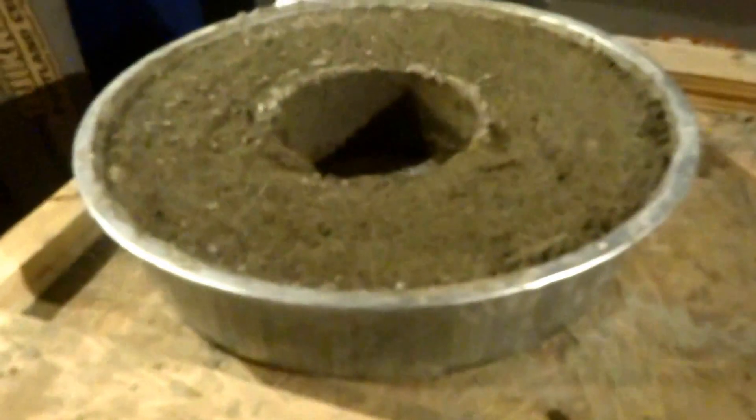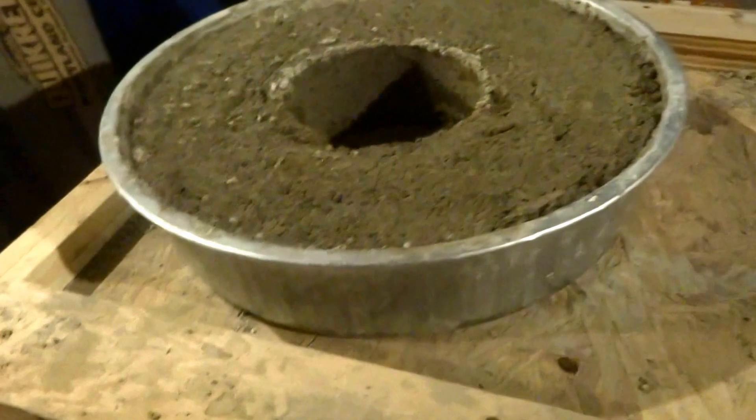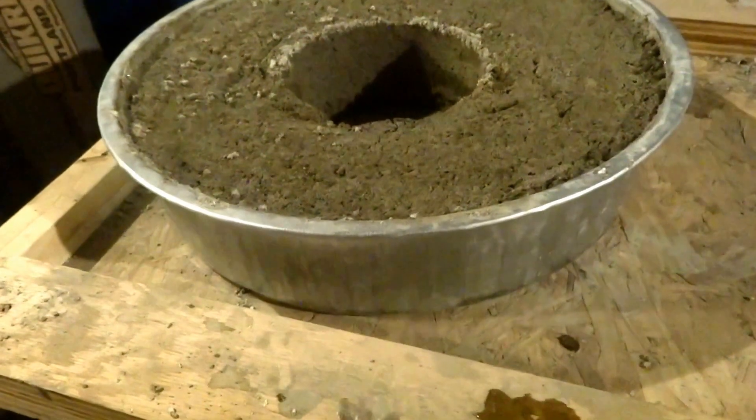My one ring is starting to harden up — it's been a couple days. I'll probably pop it out of the form tomorrow.